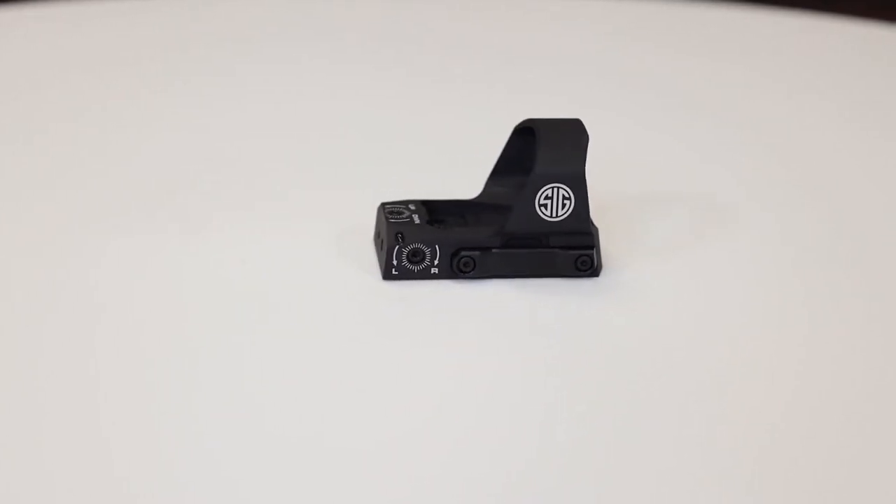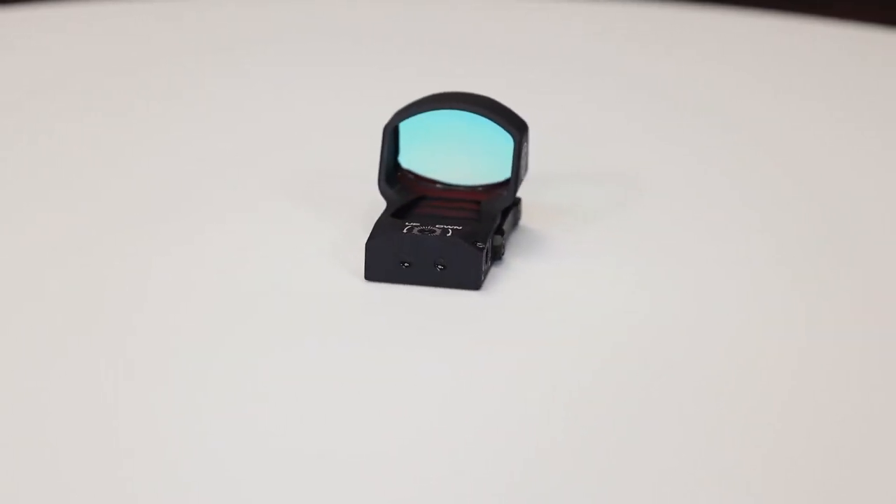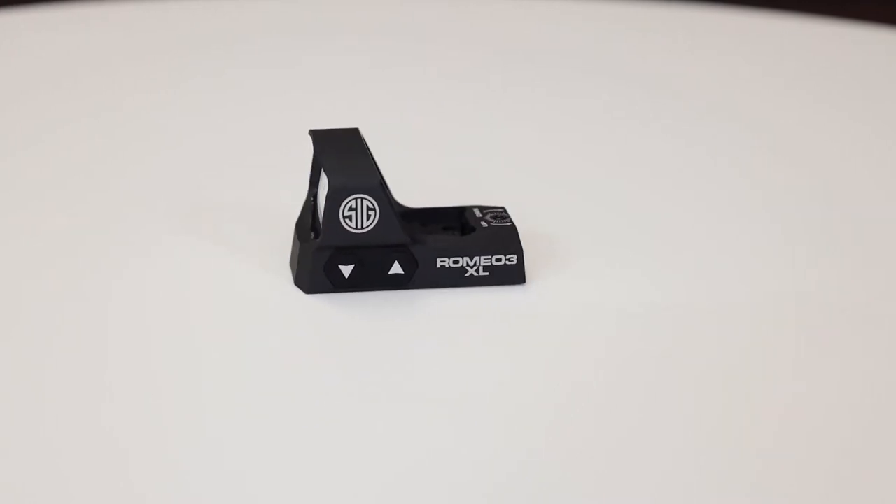The Romeo 3 XL is an open reflex sight and the ideal sighting solution for MSR rifles, carbines, shotguns, your sub guns, or even full-size handguns.